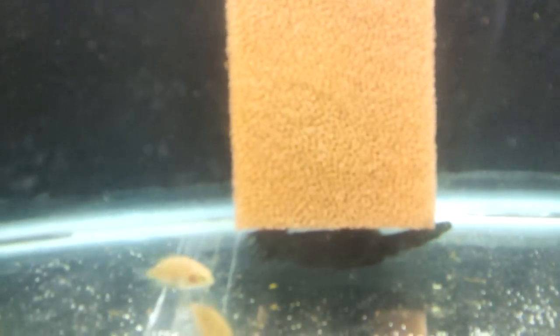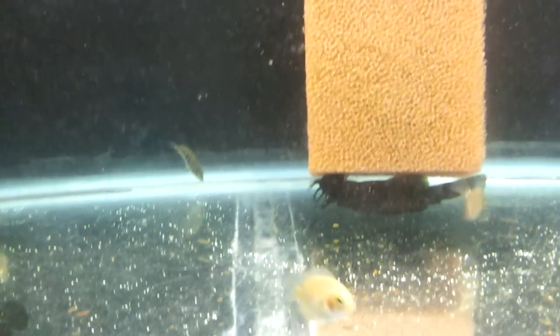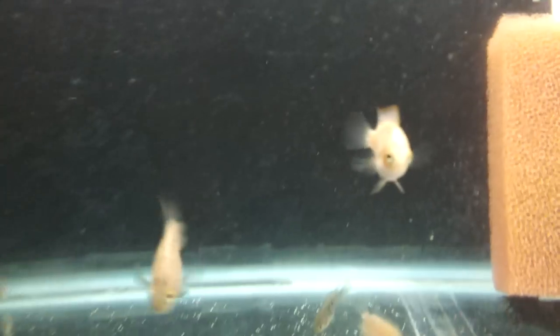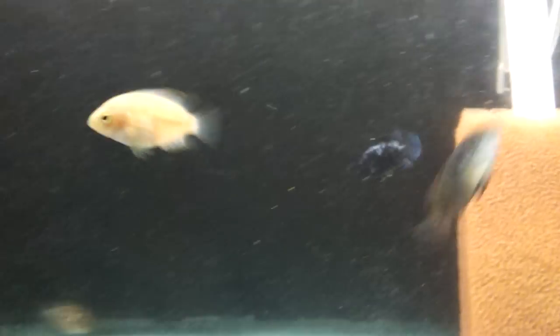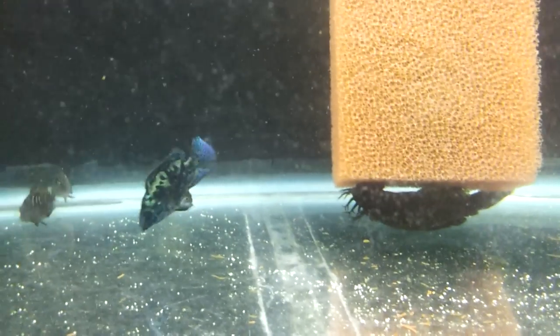Everything's going good in here, except my DIY sponge filter came loose — not happy about that. I'll raise it up a little bit. The other pleco's back behind him if you can see. Yes, I do know there is some planaria on the window, but that's alright, they're eating it. The bushy nose will have it taken care of by morning — I'm sure when this light goes out they'll clean it up. Between them and the chocolate zebras, they'll be gone.